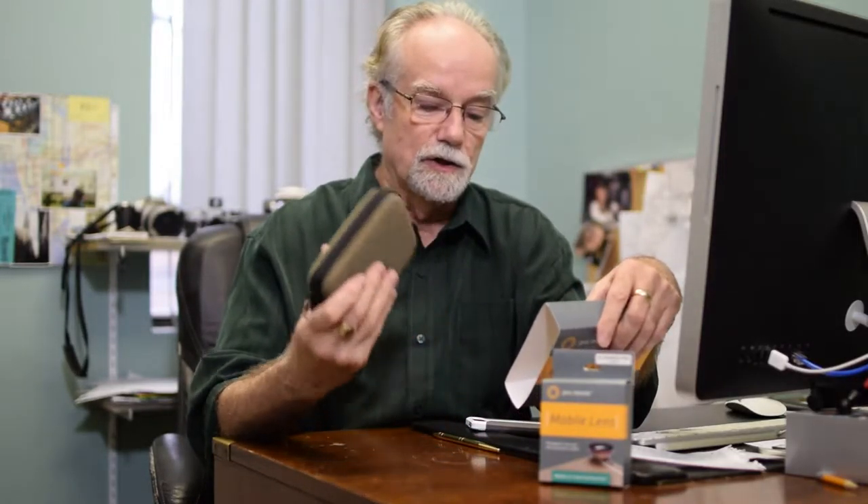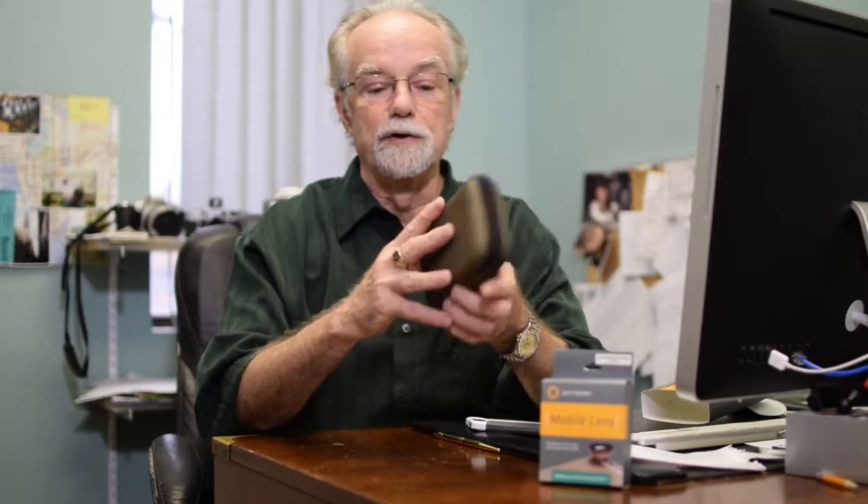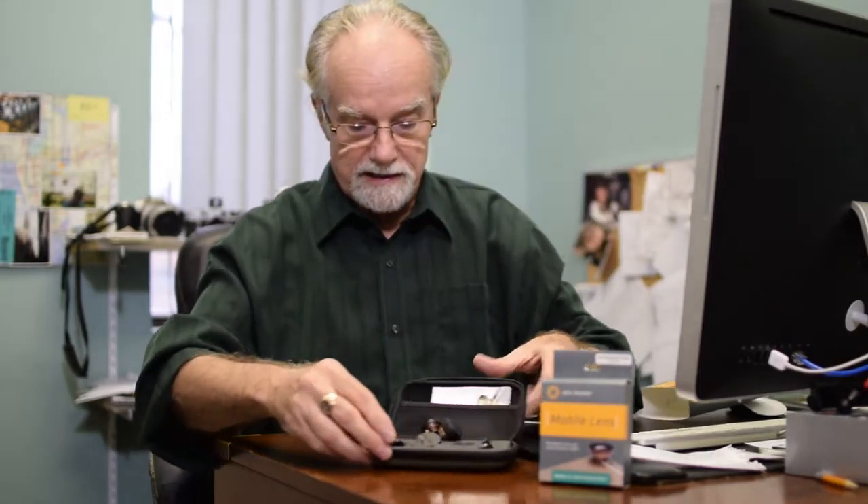We can even do a QR code, just a tiny little one like that with that little clip. And it includes two clips and an adhesive magnetic piece for mounting on your phone. So the kit comes with the four lenses and the adapters.